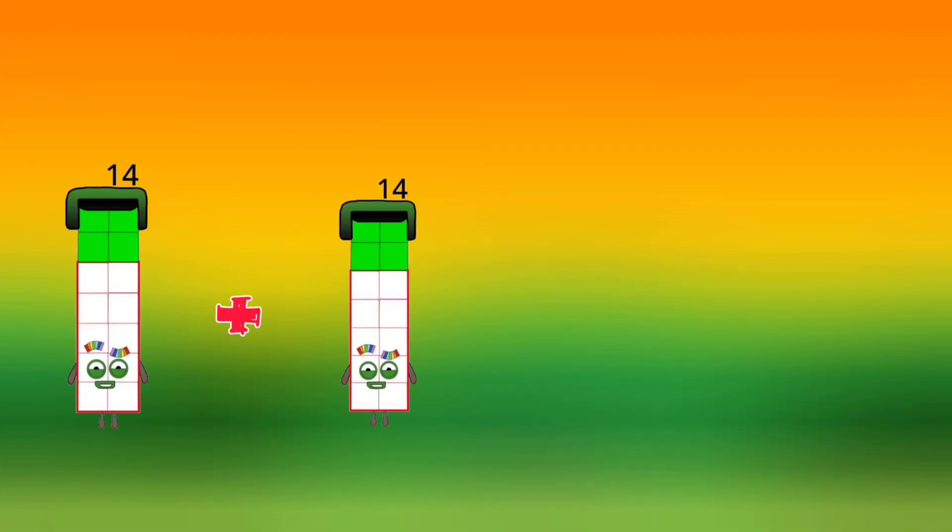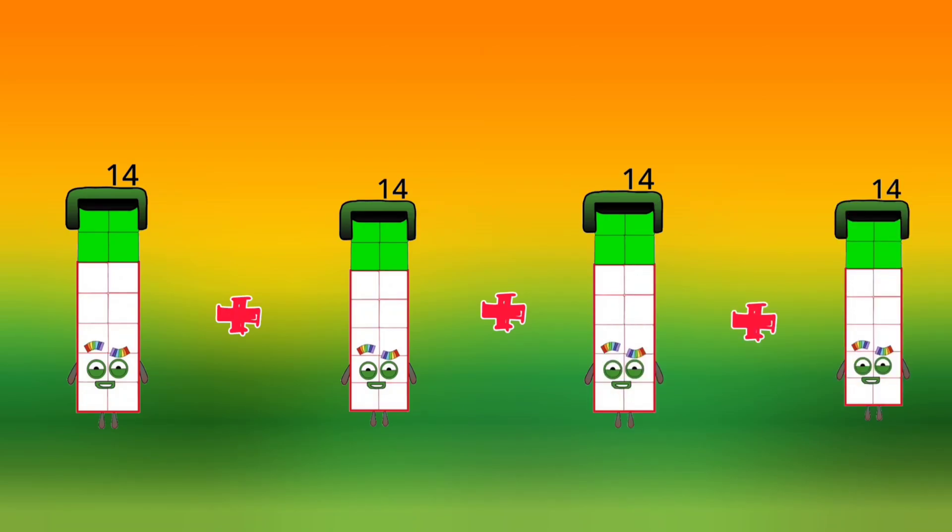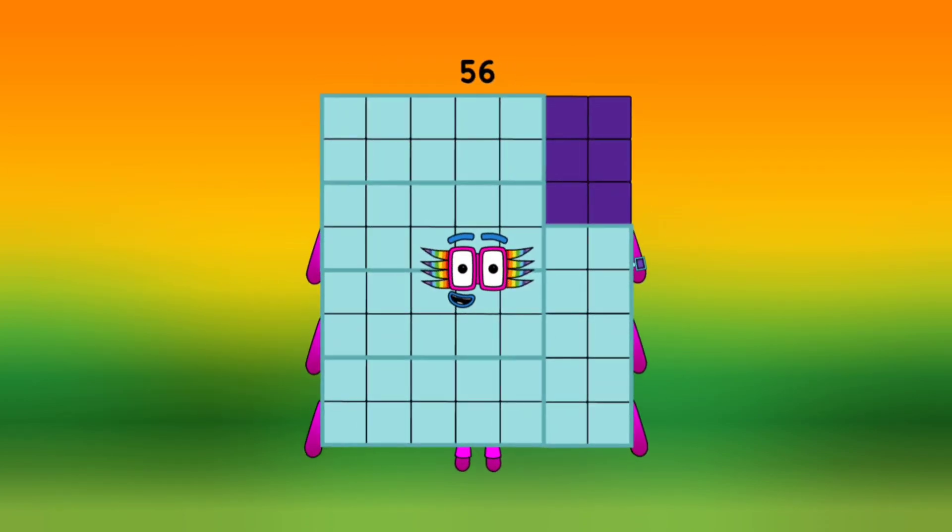14 plus 14 plus 14 plus 14 is equal to 56.